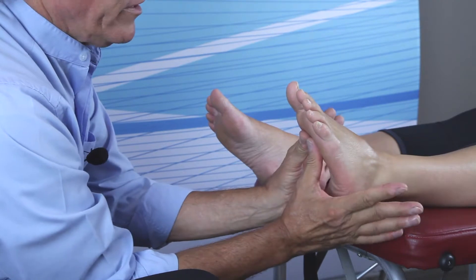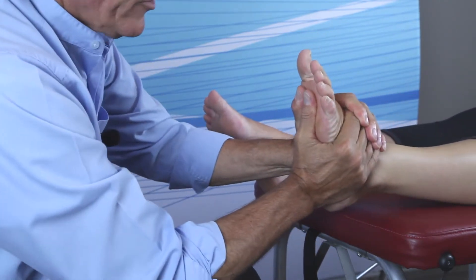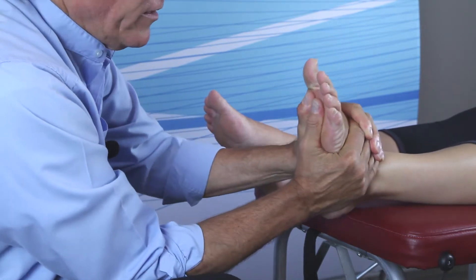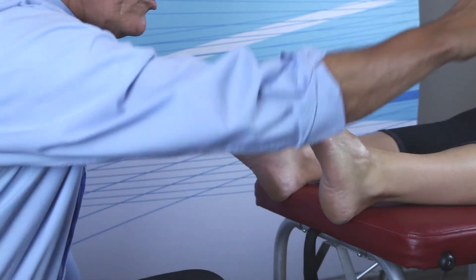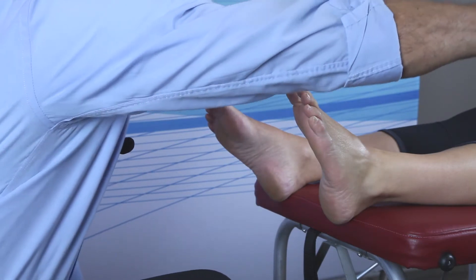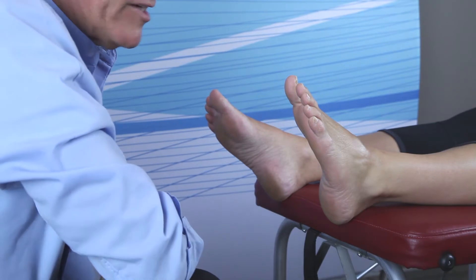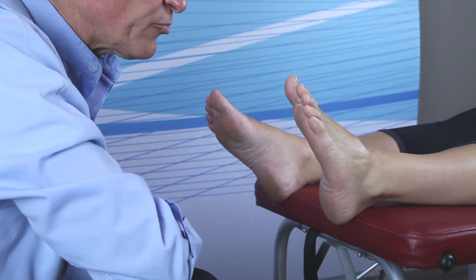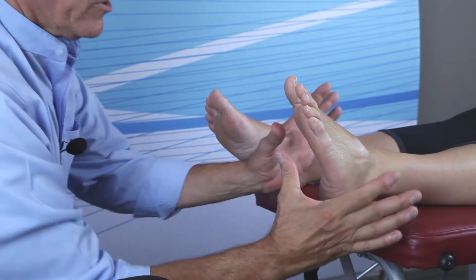Thumb pads on the metatarsal heads, little fingers on the junction, traction, dorsiflex — and the thrust is described more as a scooping motion that's mostly anterior to posterior but slightly lateral to medial. You will many times get a crisp audible release if you pull quickly but not necessarily forcefully.